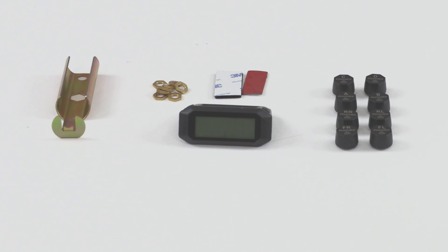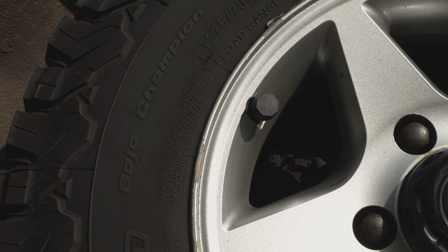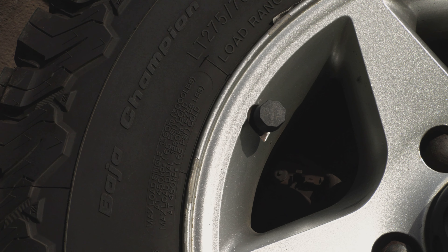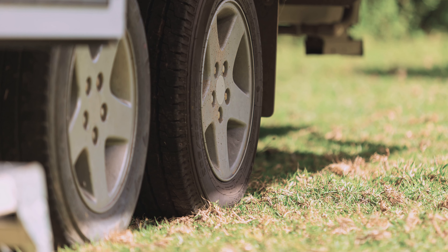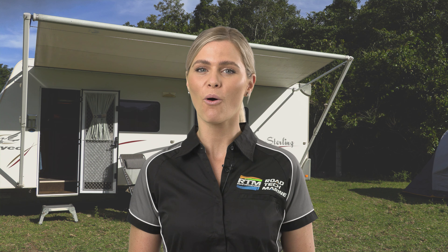This kit has 8 tyre sensors, perfect for towing situations — one for each wheel of the tow vehicle and one for each wheel of a dual axle trailer or caravan. The sensors can measure between 0 to 6 bar or up to 87 psi, and they will work with any regular or off-road tyre.